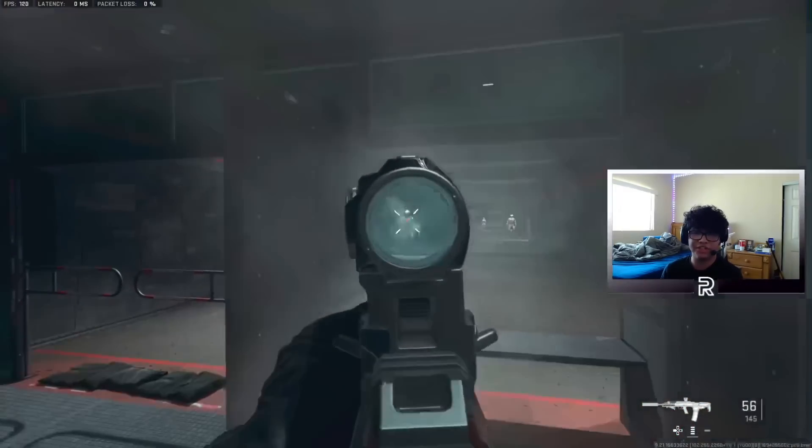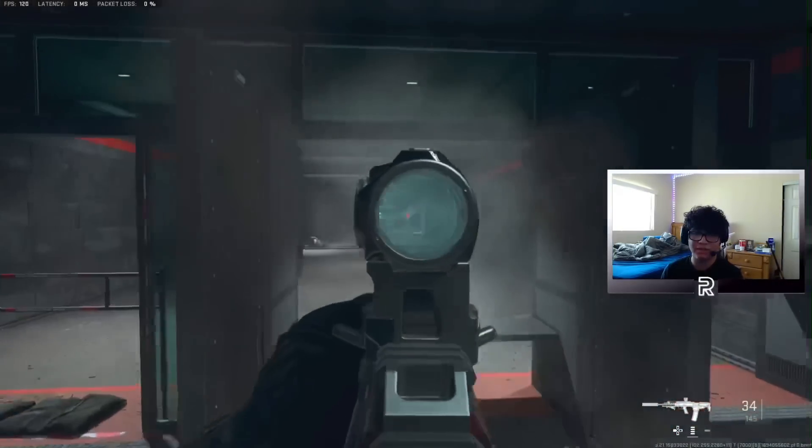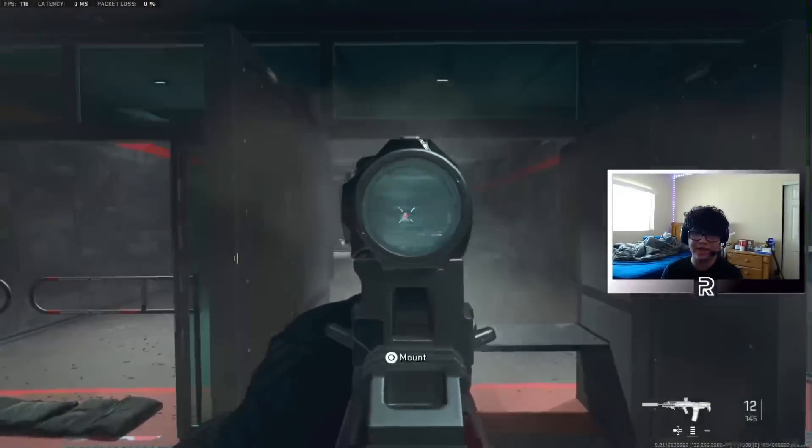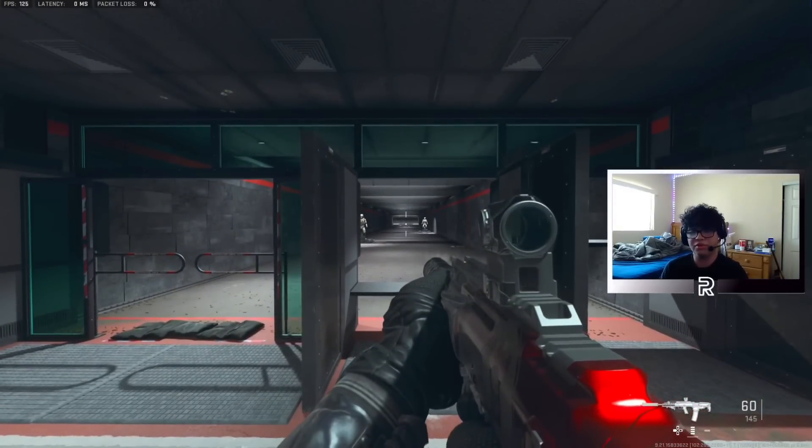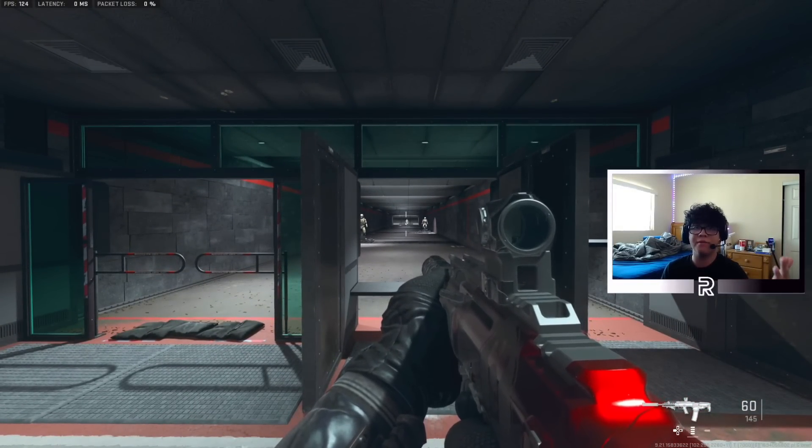I covered the Tempus Razorback video on the channel and it did very well — the video got over 2,000 views, so clearly people like the gun. Go ahead and give it a shot; maybe it will surprise you. Maybe you'll like it more than the Kastov 762. Like I said, these guns are all about preference — whatever works for you might not work for another person, so you're going to have to choose what you're most comfortable with.